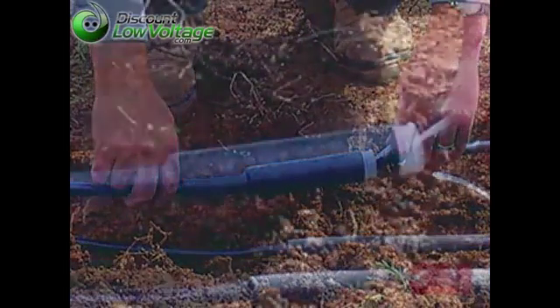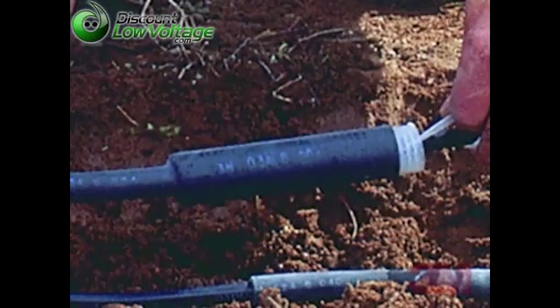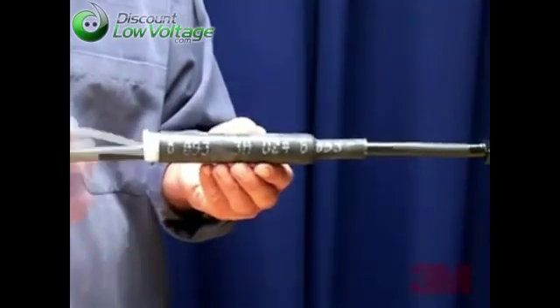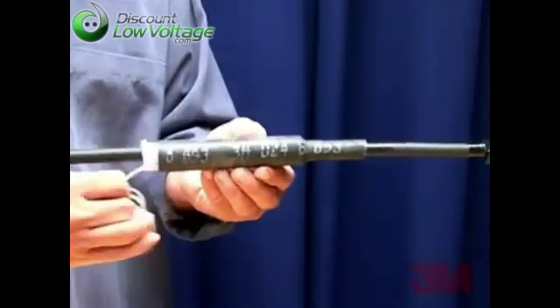These 3M brand insulating products are supplied stretched on a removable core for quick, easy insulation. The core can be easily removed, letting the insulator shrink into position, forming a durable, compressive environmental seal and reliable insulation.